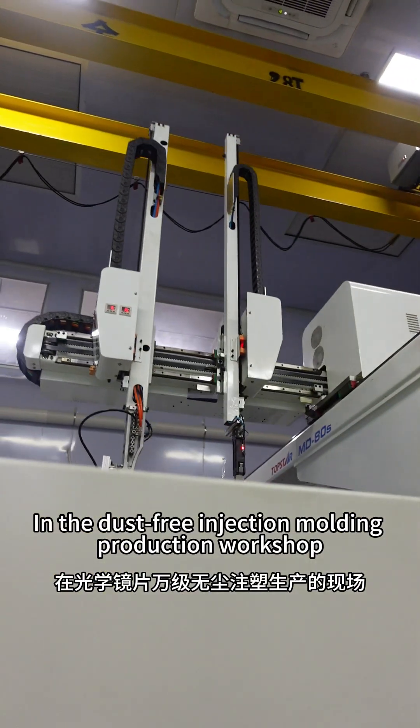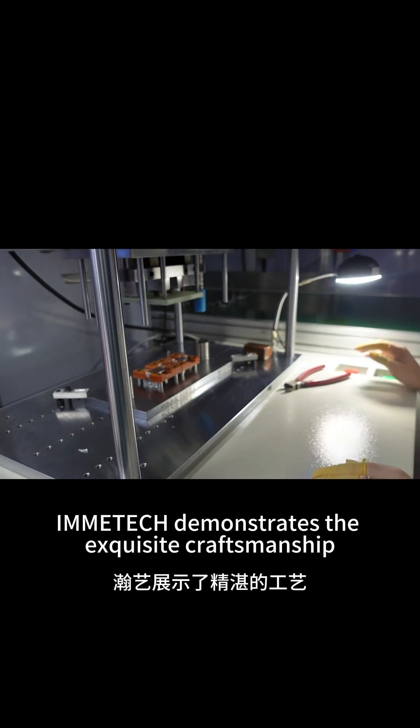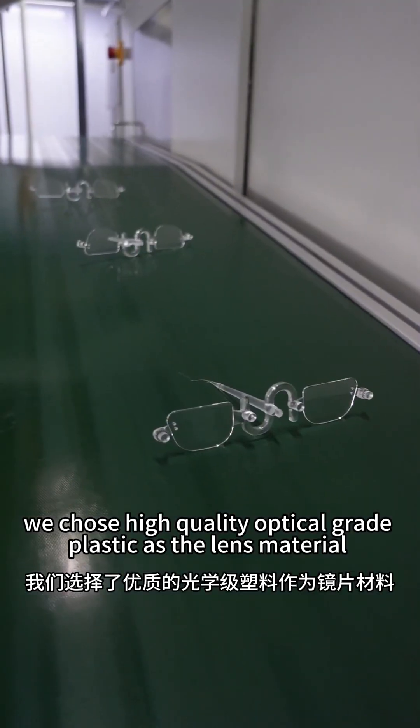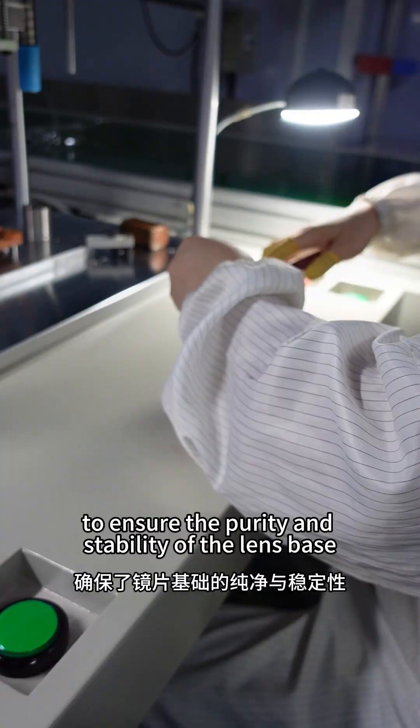In the dust-free injection molding production workshop for optical lenses, Emetic demonstrates the exquisite craftsmanship. Firstly, we chose high-quality optical-grade plastic as the lens material to ensure the purity and stability of the lens base.